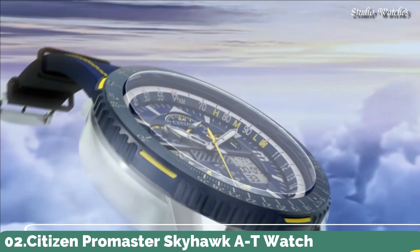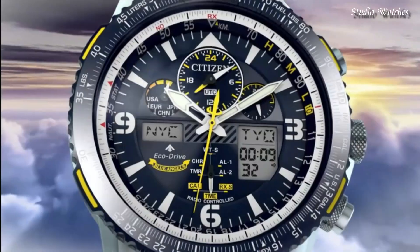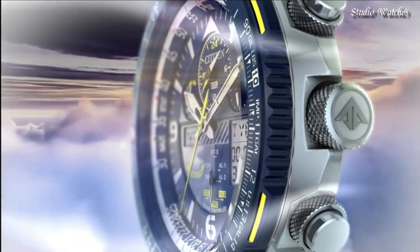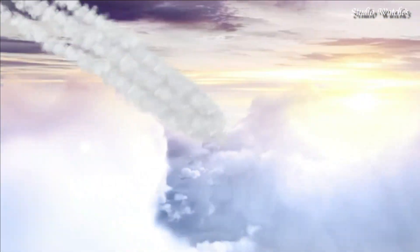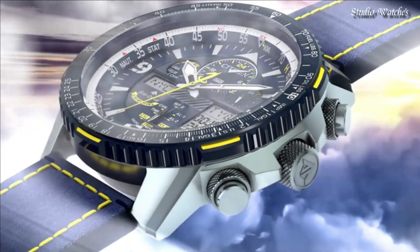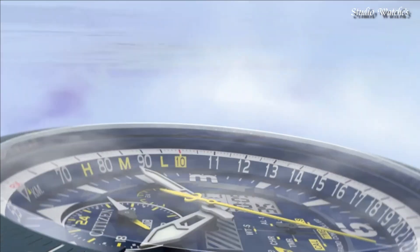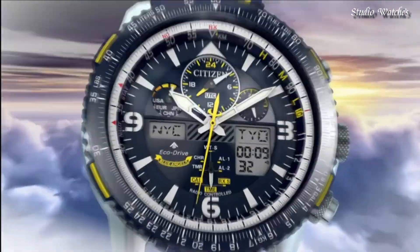Number 2: Citizen ProMaster Skyhawk AT Watch. Silver-toned stainless steel case with a blue leather strap with yellow stitching. Blue bezel. Dark blue dial with silver-toned hands and index Arabic numeral hour markers. Dial type: analog. Citizen Caliber U680 EcoDrive movement. Scratch-resistant sapphire crystal. Case size: 46 mm. Water-resistant at 200 m.